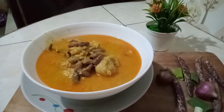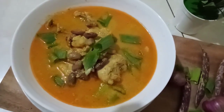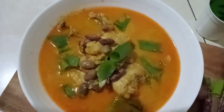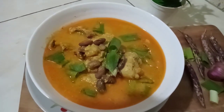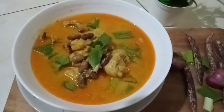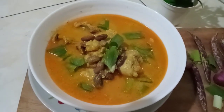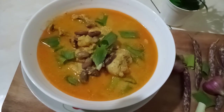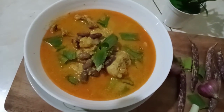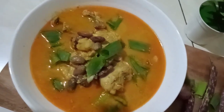Daun bawangnya kita taburkan di atasnya. Hasilnya: gulai kacang merah dengan ayam, rasanya sangat luar biasa, tidak pedas, gurih, lezat, siap menggoyang lidah. Terima kasih buat semuanya, salam sukses. Jangan lupa like, comment, share, dan subscribe. Sukses selalu buat kita semua, assalamualaikum. Selamat menonton!